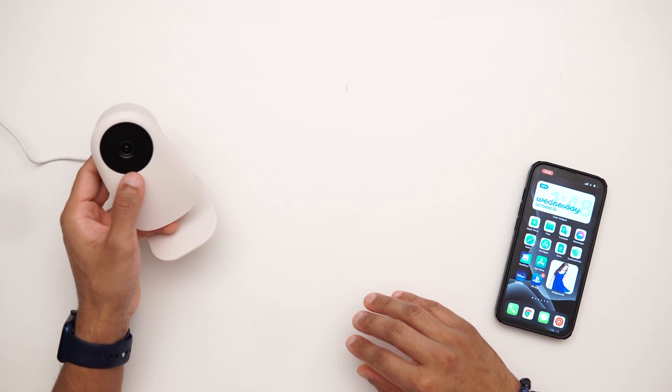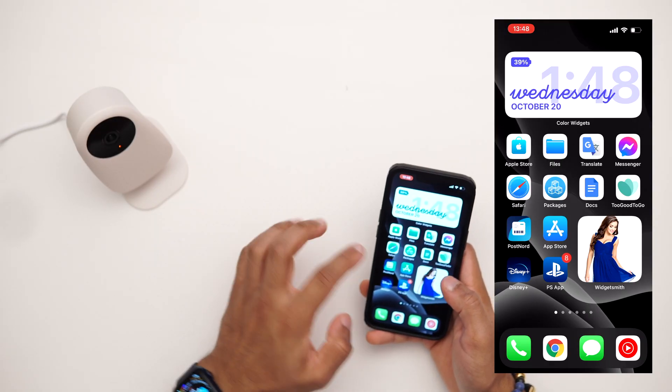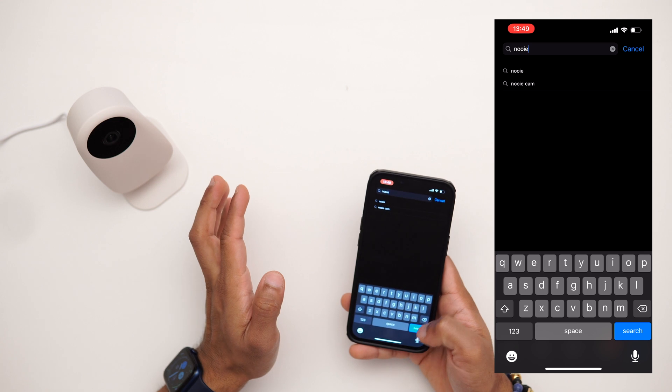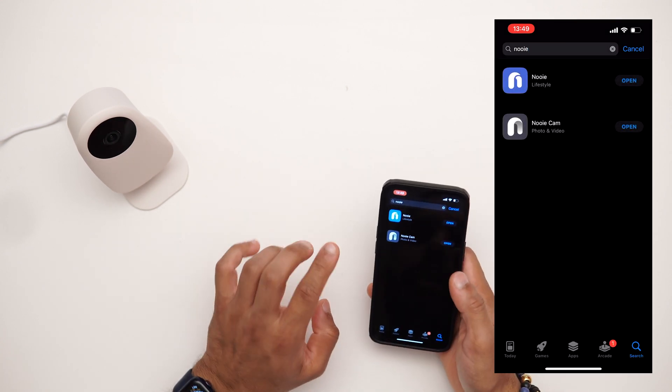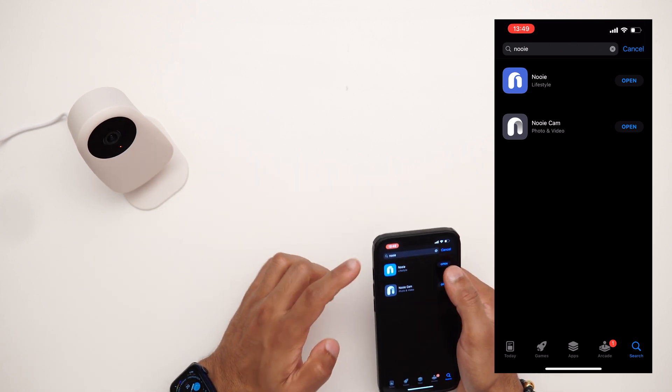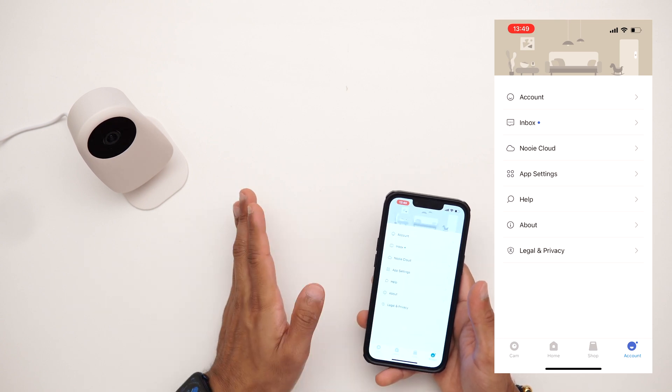Now it's plugged in and we have a flashing amber light below the camera. First, download the app — go to the app store and search for Nuvi. Two apps come up; you want the one with the blue icon, not the lifestyle one. You'll need to create a free account to use the app. If you already have one you can just sign in — it's completely free of charge.